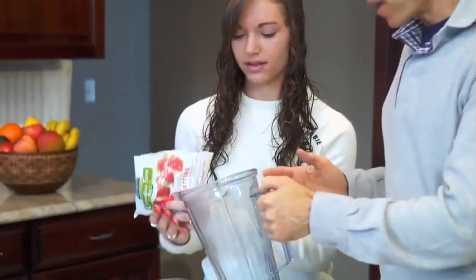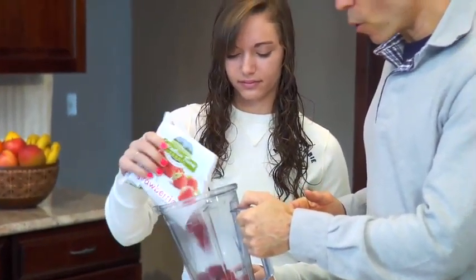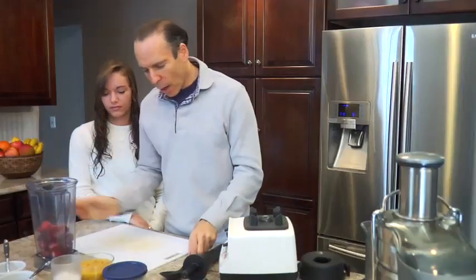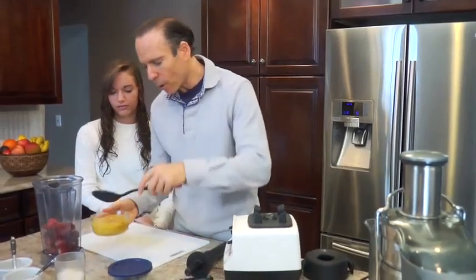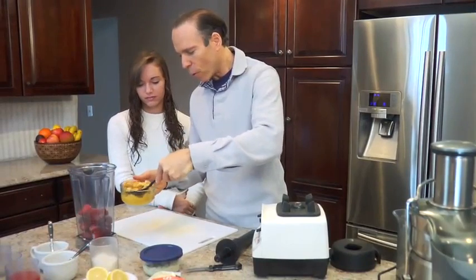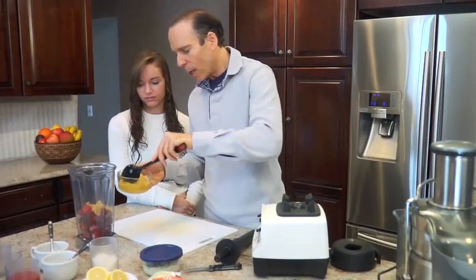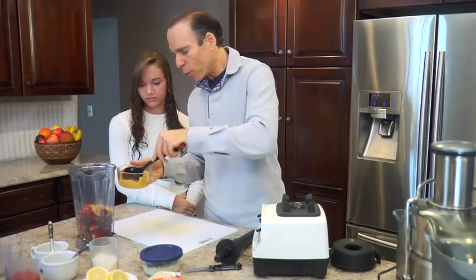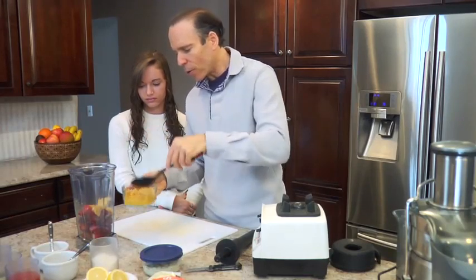Dump the strawberries in there. This is just a bag of frozen organic strawberries, dumping into a high-powered blender — in this case a Vitamix. We're going to whip it up. I took some unsweetened dried pineapple, and just a few hours ago I soaked four or five pieces of dried pineapple in orange juice. So I'm going to put half of it in here — just a few pieces of dried pineapple and some of that soaked orange juice.